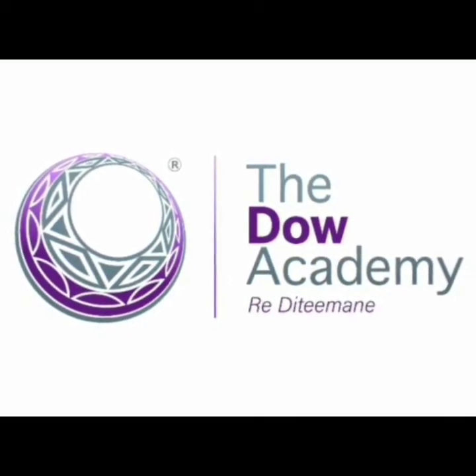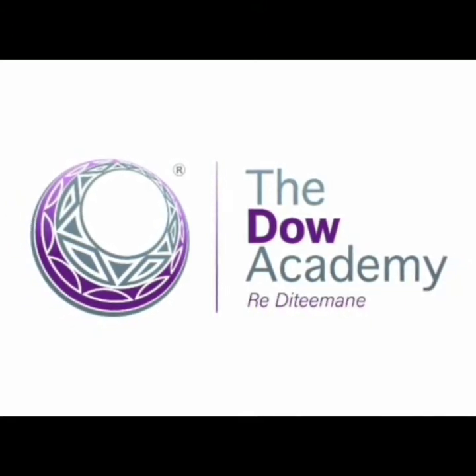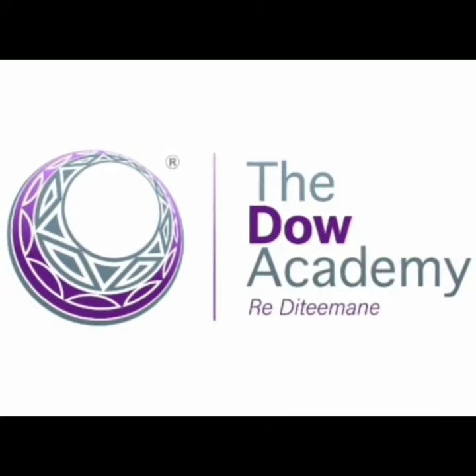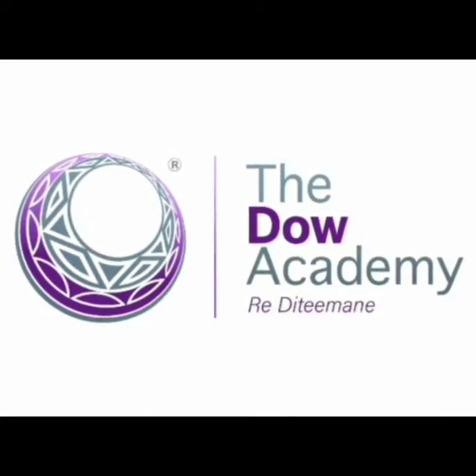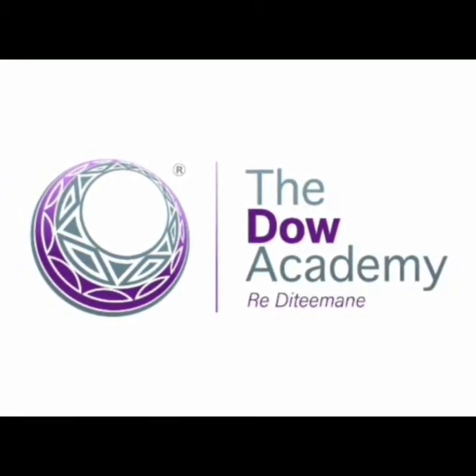Hello boys and girls, welcome to the DOW Academy online learning. We look forward to seeing you all back in class, but for now stay home, stay safe, and remember to always wash your hands with soap for at least 20 seconds. Let's begin.